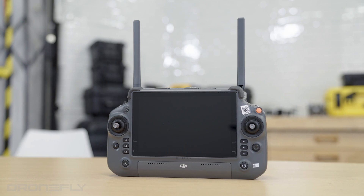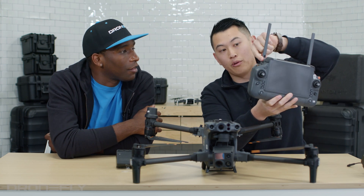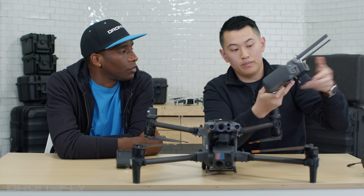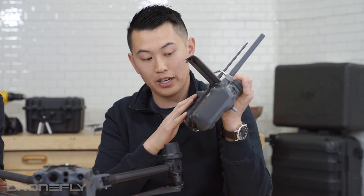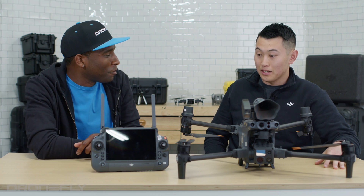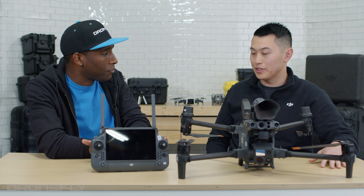One thing that really caught my eye was this controller. We've added a seven-inch screen. It's IP rated 54, so you can fly this in the rain. The antennas are now removable — previously if your antenna broke, you'd have to send it in. Now you can swap them out from extras in your case. The WB-37 external battery combined with the internal battery gives about six hours of RC time, and you can hot swap the battery so your controller will never die. Also, one person can control the aircraft while another controls the camera with a second RC+.